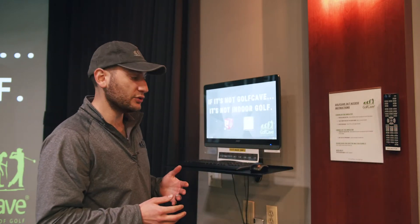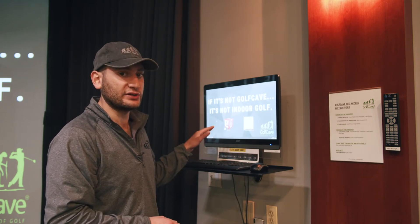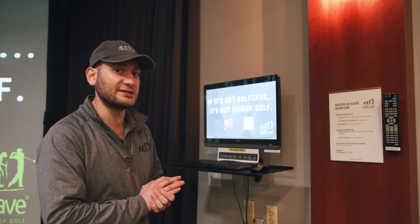To wake the computer out of sleep mode, hit the keyboard. From there you can navigate to any screen you want. There's also a 24/7 support number on this instruction sheet, so if you ever need any assistance at any time of day, please do not hesitate to give us a call.